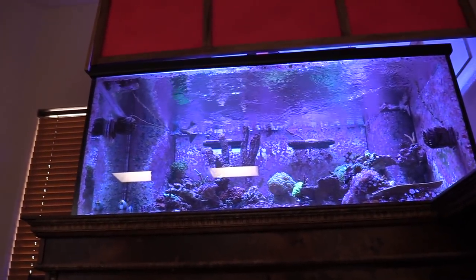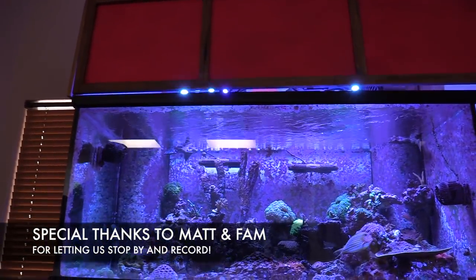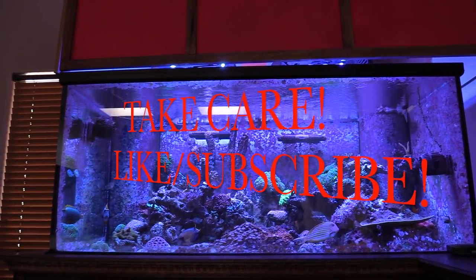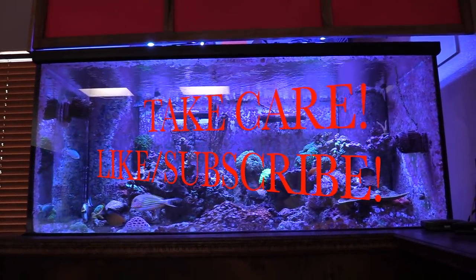These controllers I thought were for the Max Spec gyres but they're actually for the Ether LEDs — pretty cool, you can connect all your lights to them. It was an absolute awesome time hanging out with Matt, checking out his fish room and main display. Hope you guys enjoyed it — drop a comment below, hit that subscribe button, and I'll see you guys next time.